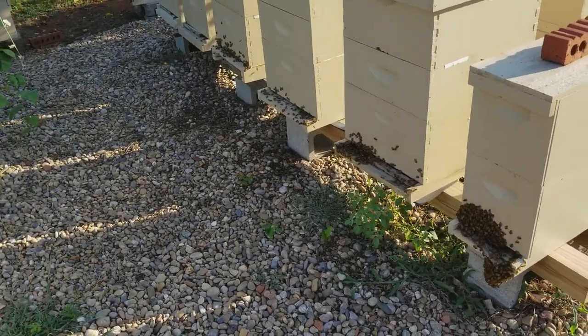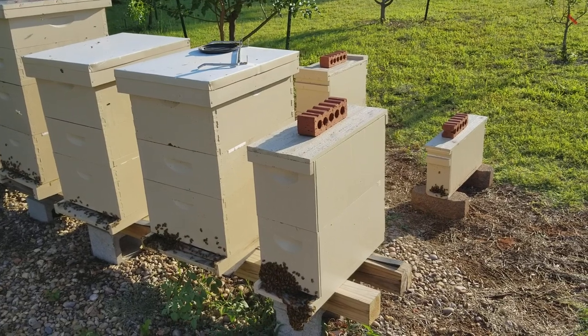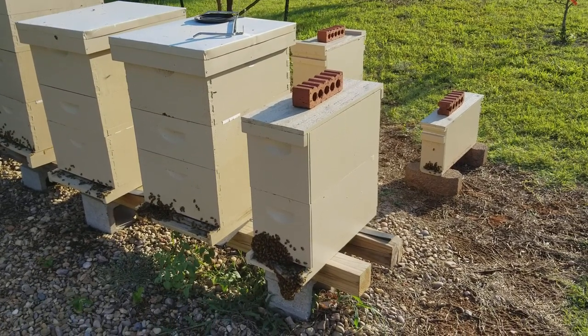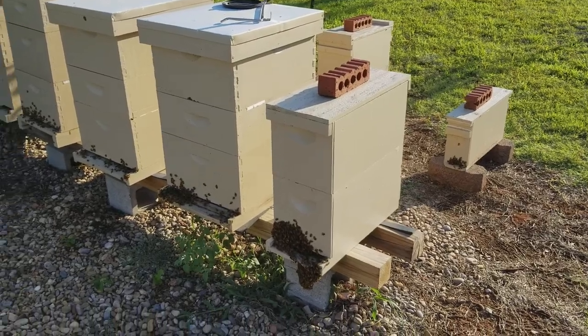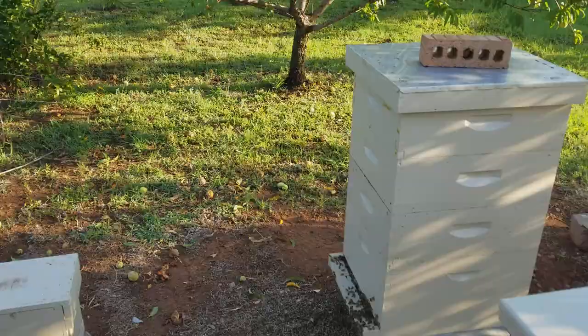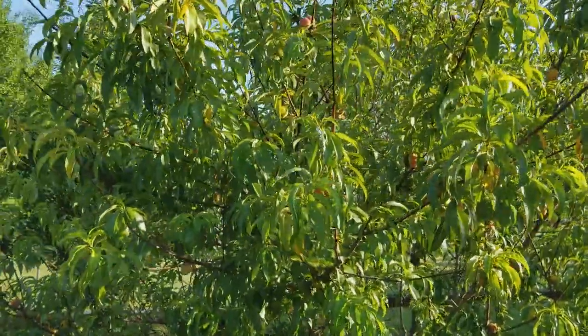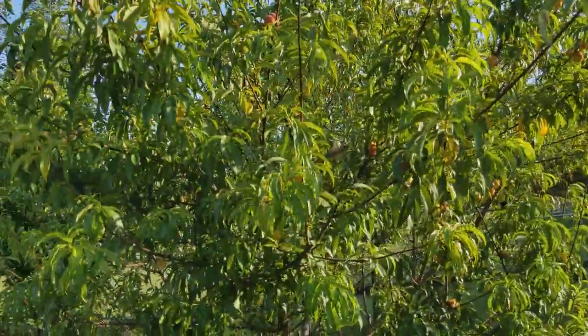Hey everyone, backyard beekeeper guy here. Thought this was interesting, so I came out. Didn't actually come out to make a video, but I got out to my bee yard and I find a swarm in my peach tree. I've been finding them in my peach trees recently, so that's not really that surprising.